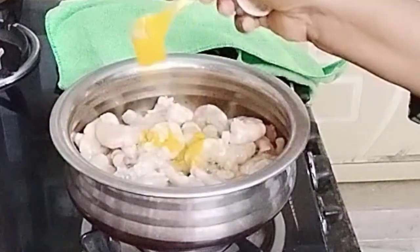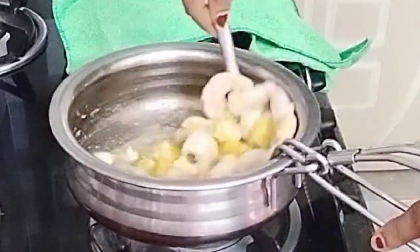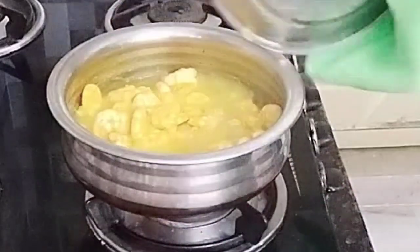Put some oil in the middle. When you put it to the side, put it to the side and look at it. Wow, we're doing a lot of water.